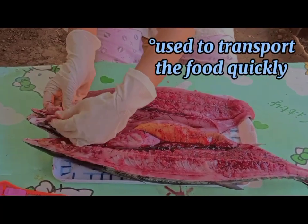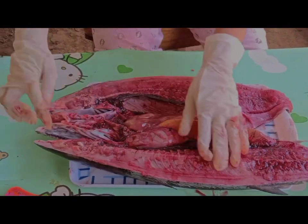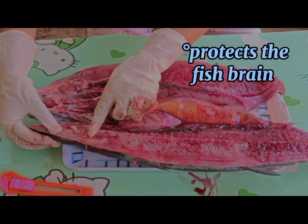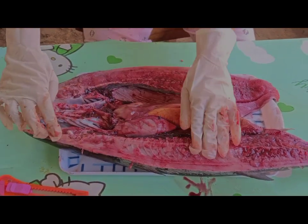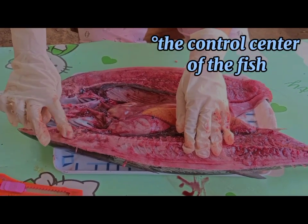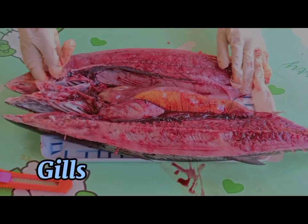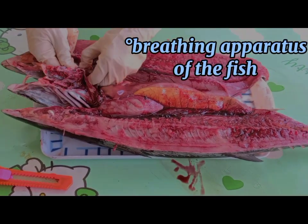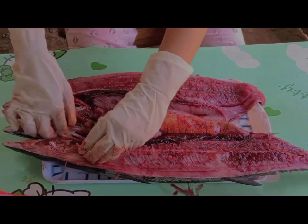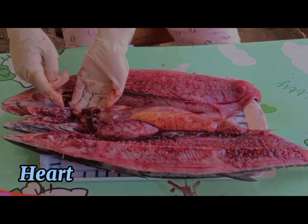This is the tongue. Next, the brain case — this is the brain case. And inside of it is the brain — this is the brain. Next, the gills — this is the gills. Next, the heart — this is the heart.